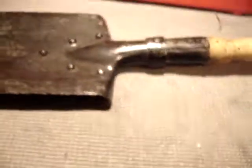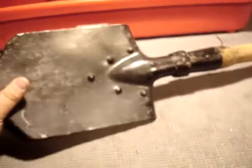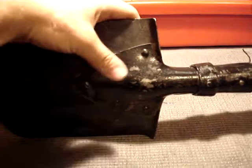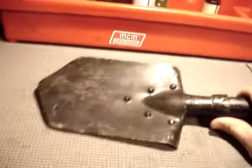I'll just go over what it has and what it comes with. Just a shovel with 1.5 to 2mm thick steel, very strong, with 5 pretty thick rivets holding it together, and a pretty thick wood handle, so it's not going to break or bend or anything like that. It comes with this pouch here, wax coated for water resistance, and it just fits on a pistol belt.